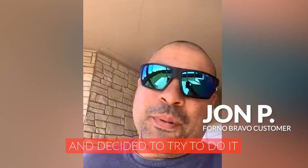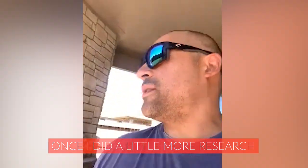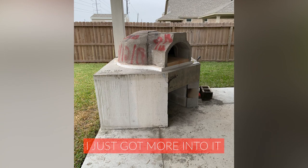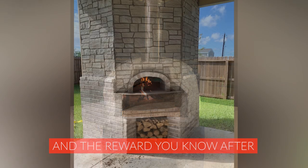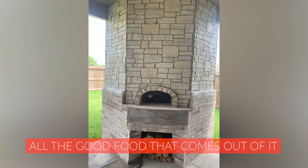I got rid of a couple of barbecue pits and decided to make a brick of it. Once I did a little more research and started looking at how to go about building it, I just got more into it. And the reward, after all the hard work, is all the good food that comes out of it.